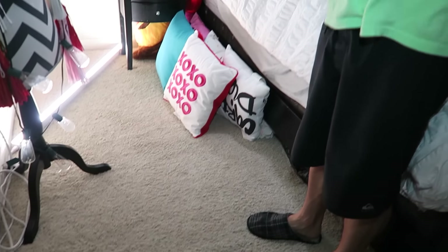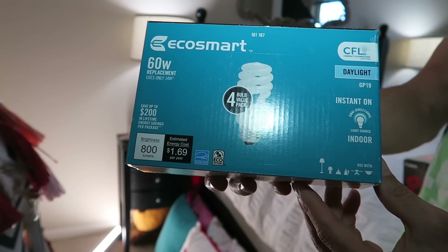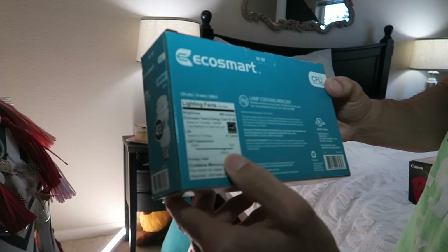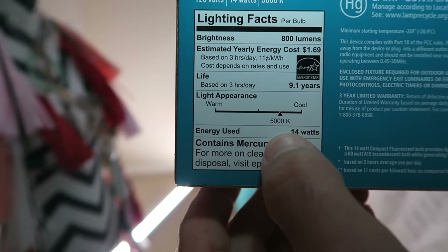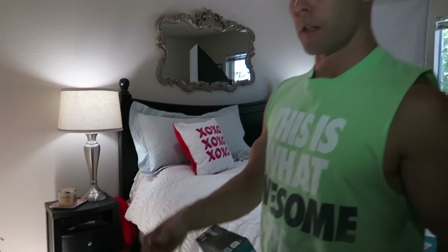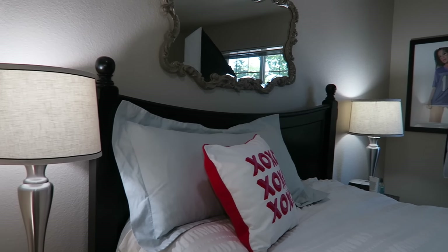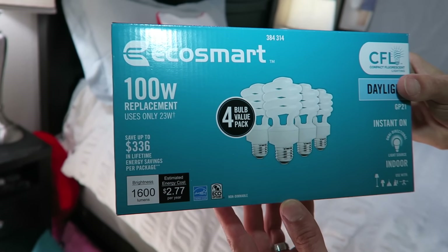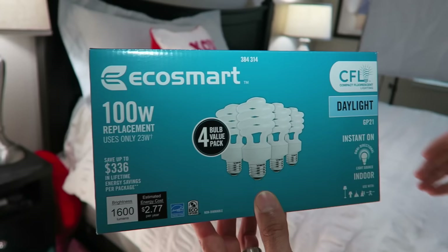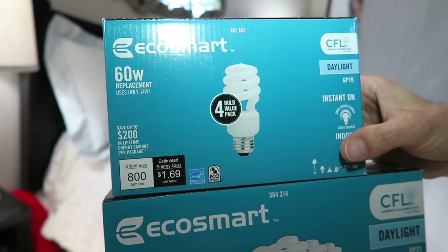In here are these bulbs — also from Home Depot. The big thing is looking at this K number: 5,000 K or a little above, because it's cooler — more of a white, bright light rather than a yellow light, and that looks better on camera. We also changed out our two bedroom lights with these same type of bulbs. This is the 60 watt, which goes in the top clamp light.